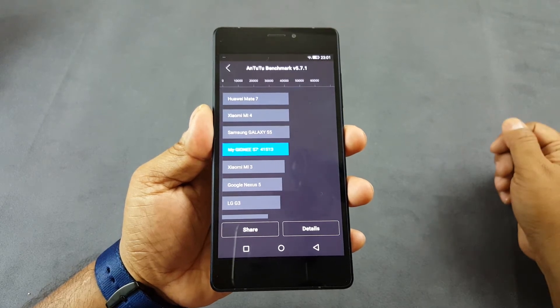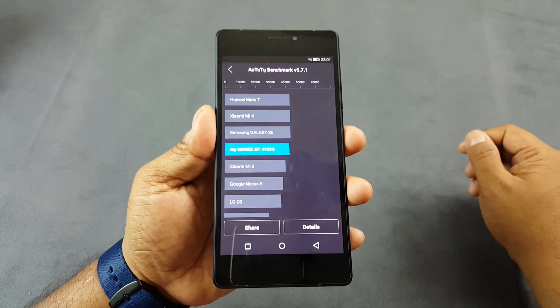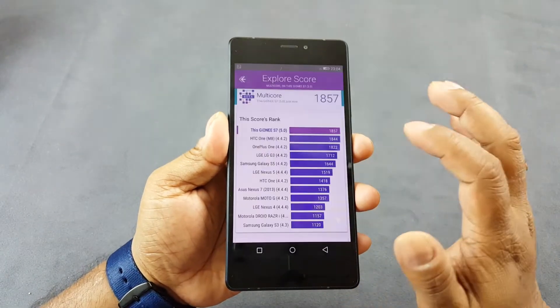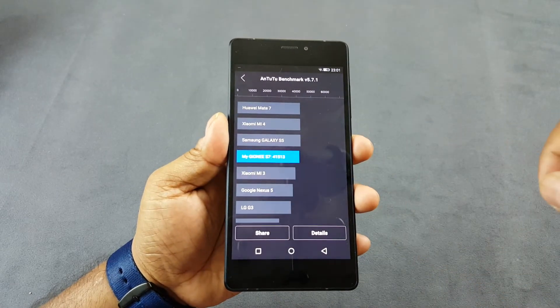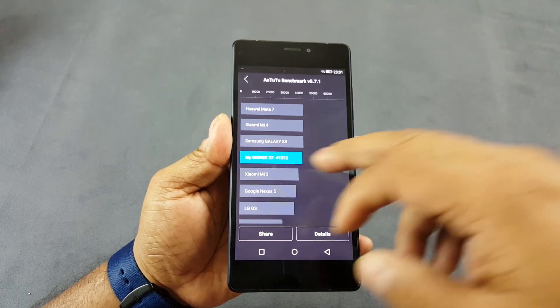Hey guys, you are looking at the new Gionee Elife S7 and we did some benchmark scores. You can see that the Antutu score is 41515 — above the Mi 3 and the Nexus 5, and below the Mi 4, Mi 7, and S5, so roughly kind of in the middle.